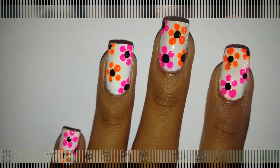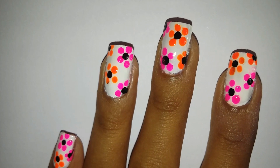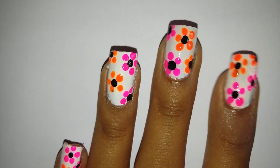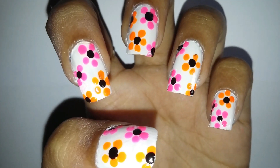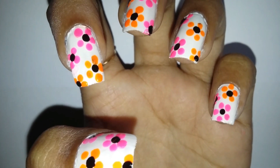Hey guys, welcome back! In this video I have created this cute floral design using only household items. If you want to create this beautiful design without using any expensive tools, do watch the full video and also don't forget to subscribe to my channel. Now without any further talk, let's begin.